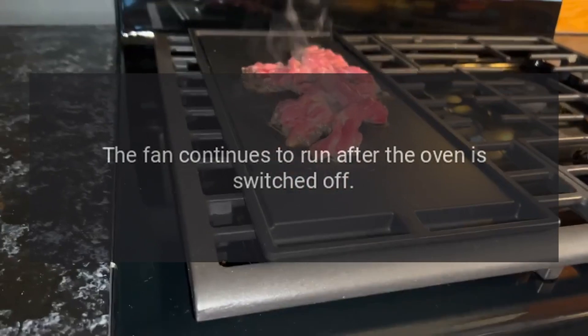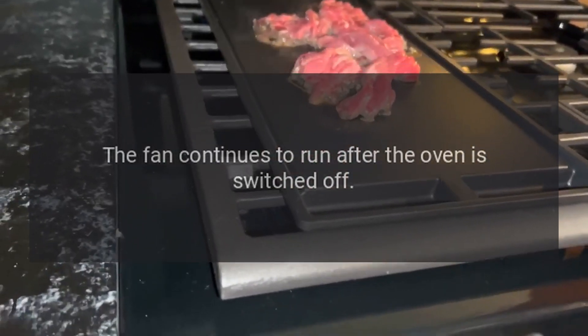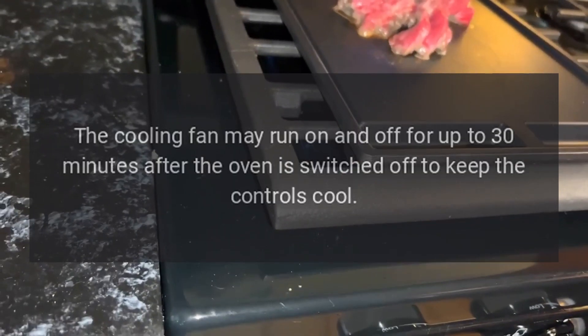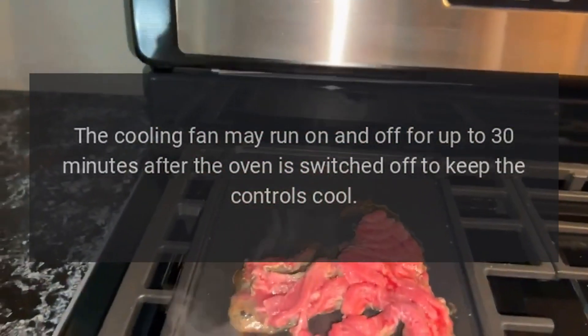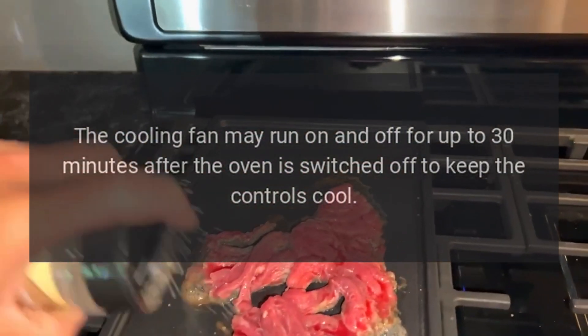The fan continues to run after the oven is switched off. This is normal. The cooling fan may run on and off for up to 30 minutes after the oven is switched off to keep the controls cool.